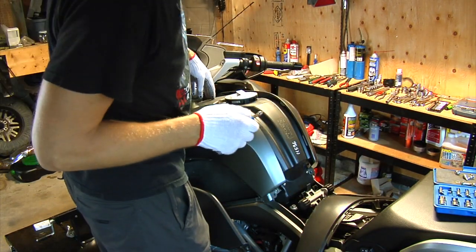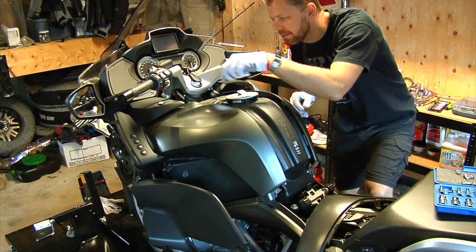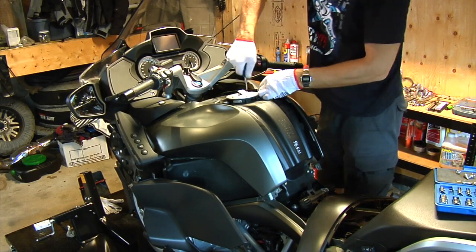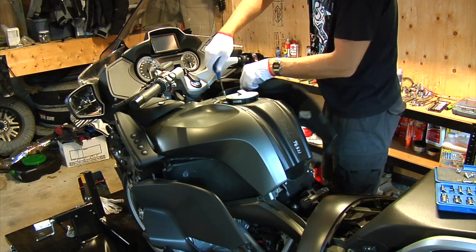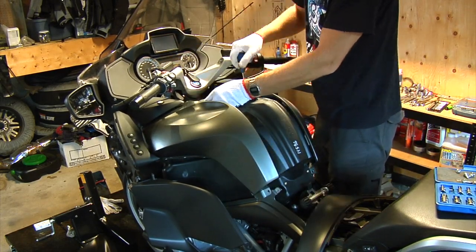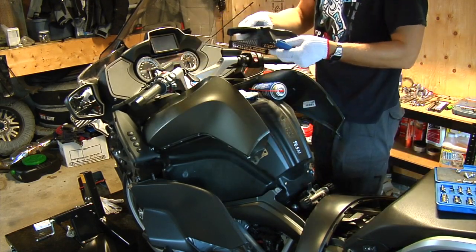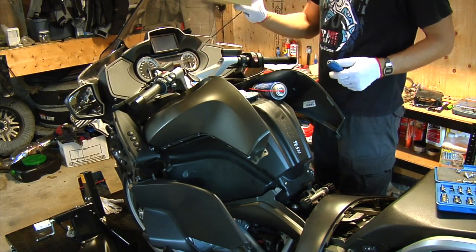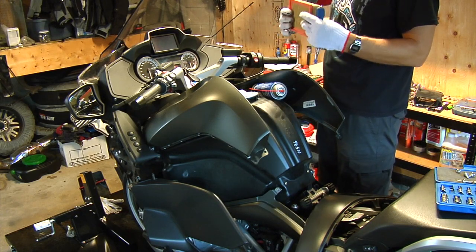Now we've accessed the air box. Use the same T25 for the air box screws — four screws, then two more screws. Lift the lid up and the air filter sits in there. It's actually in pretty good condition, but I'll replace it anyway.